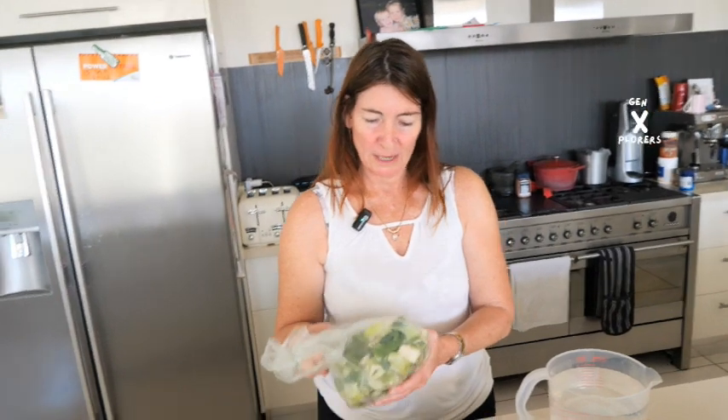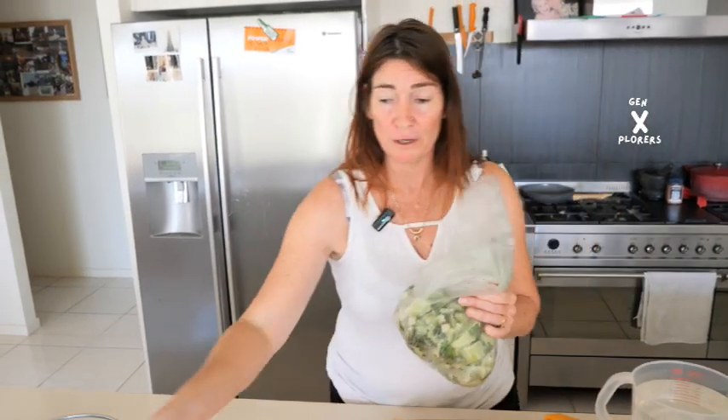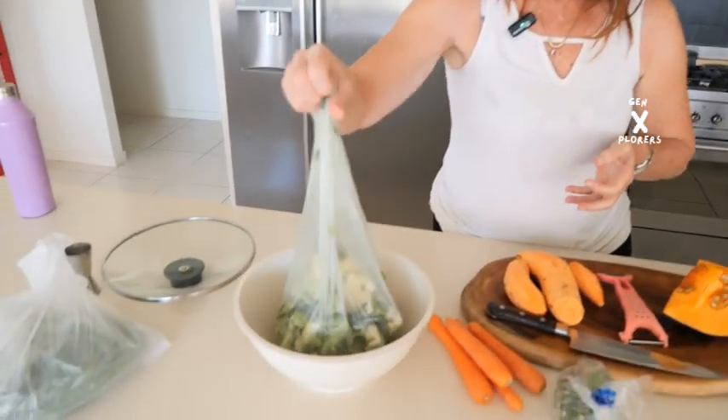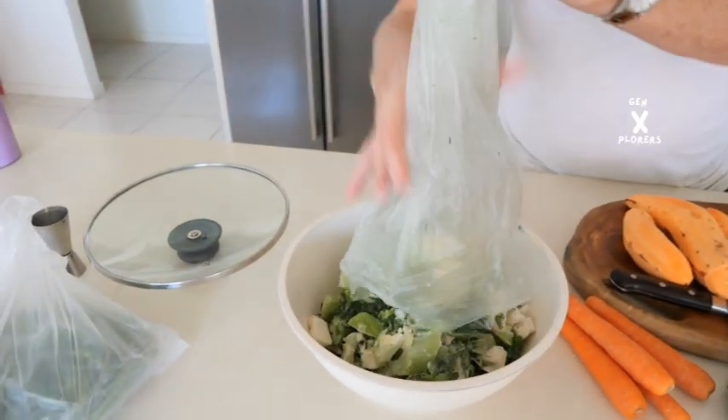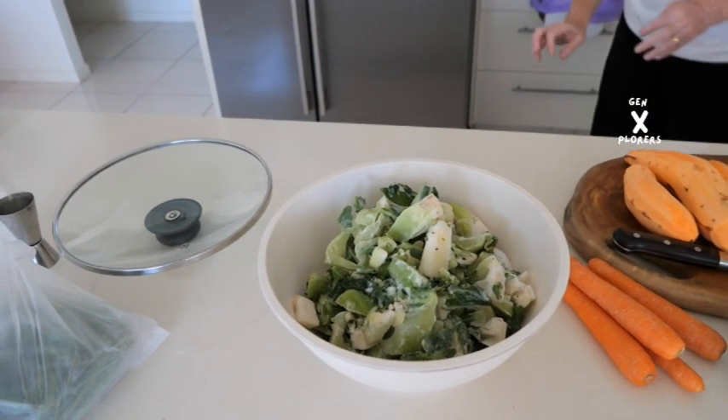We just got some cauliflower and broccoli that we weren't going to use and we froze it and chopped it up already — we just throw it in there. It was actually just the outside of the cauliflower, so it wasn't anything technical. It was something we can't eat.